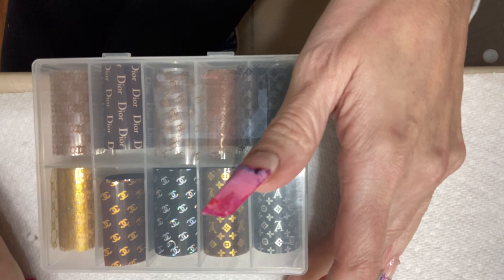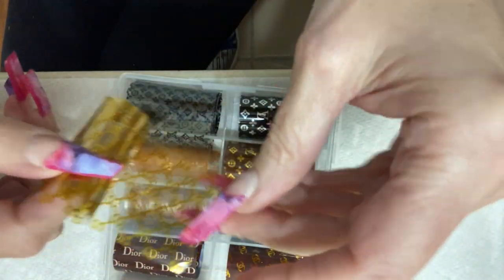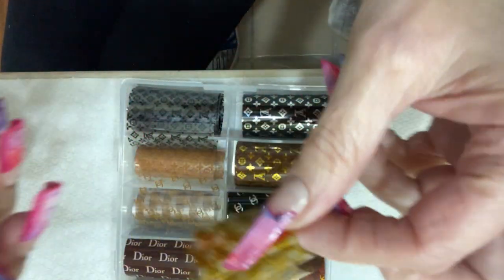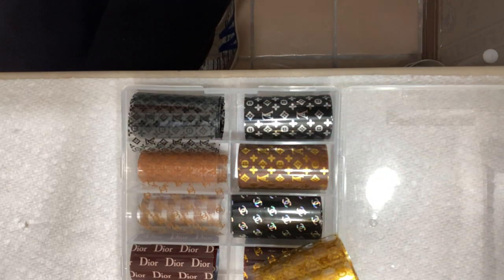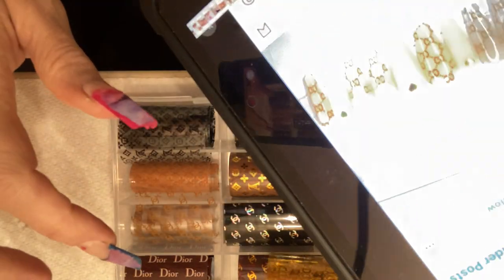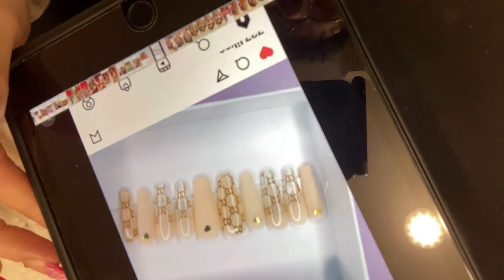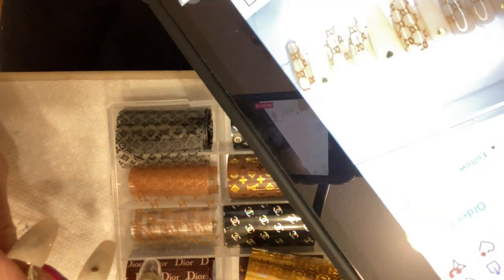I've got the glue on, so let's pick out our foils. It looks like the person who did those original nails just used these designer foils. Let's see which one's going to go best — we've got the gold or the brown. Looking at the picture again, I really can't tell whether they used gold or brown, but I don't guess it really matters. I do have these little yellow rhinestones, and they'd probably go better with the gold, so let's use gold because I like gold anyway.